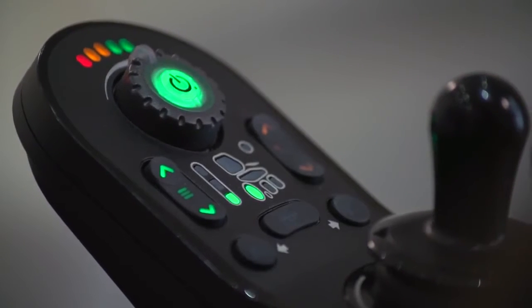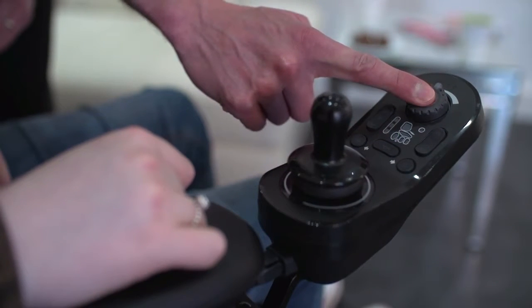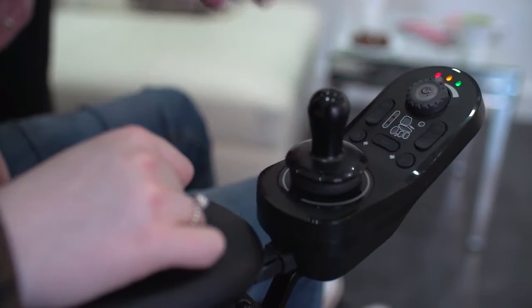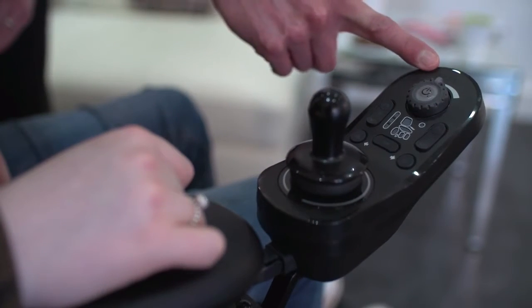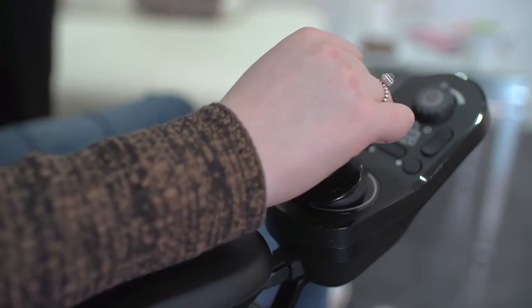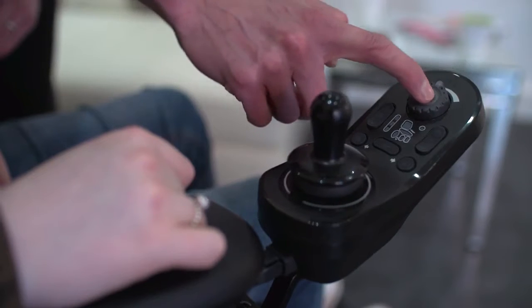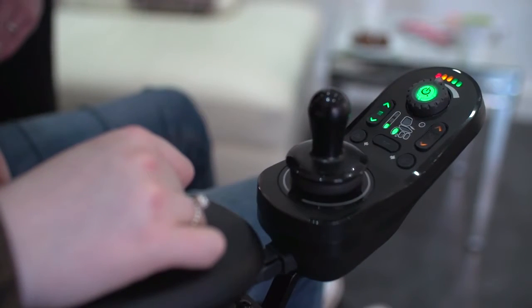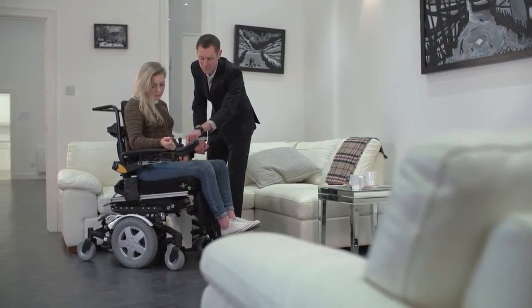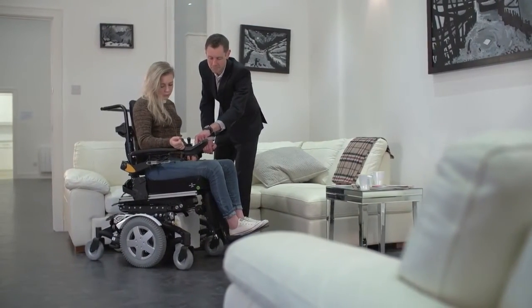The keyless lock function can be activated by holding the on-off button for over 4 seconds. The left, centre and right battery LED will flash to show the power chair is in lock mode and the joystick will not operate. To unlock, simply turn on the remote and press the horn button twice within 10 seconds. This is a programmable feature so can be disabled by the power chair provider to suit the needs of the user.